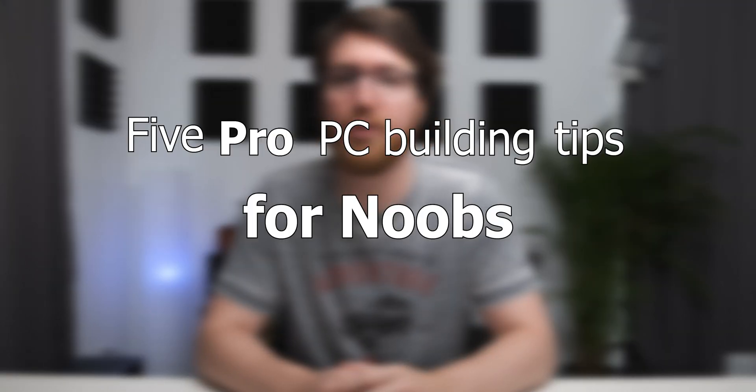Today I'll be giving you five pro PC building tips for noobs. Now these tips may seem very obvious to a lot of you, but just remember not everyone has a degree in knowing everything from the University of Takes It Too Far guy. Now before you get too triggered by that joke, I am a proud holder of my degree in knowing everything, although mine is from a fairly dodgy online university so it may not be worth as much as yours.